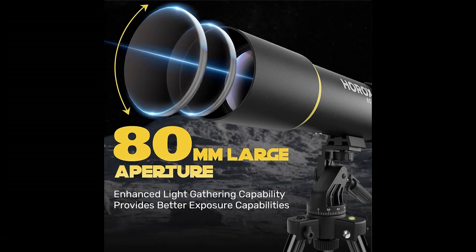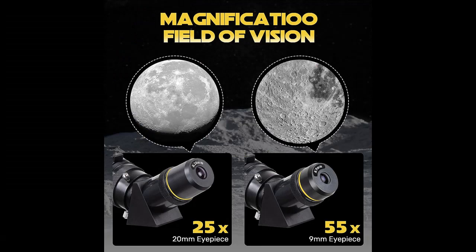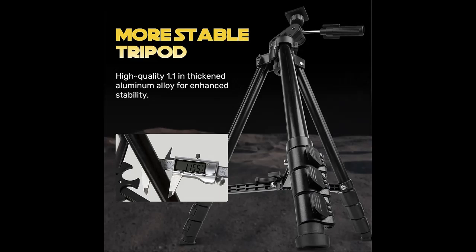Here are some reasons why you should choose this telescope. A Larger and Clearer Field of View: our telescope features an 80mm aperture and a 500mm focal length. Compared to a 50mm aperture, it provides a broader field of view. Additionally, it is equipped with multi-coated optical lenses that effectively enhance light transmission and reduce chromatic aberration.